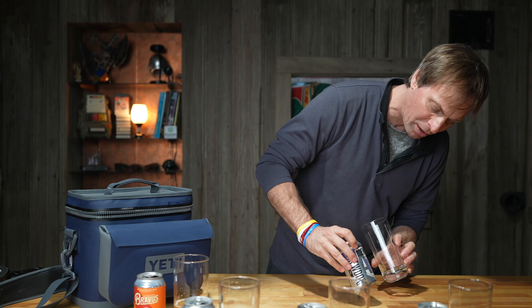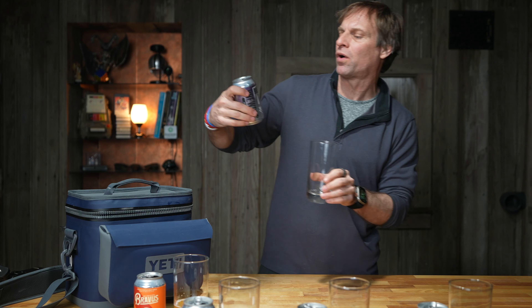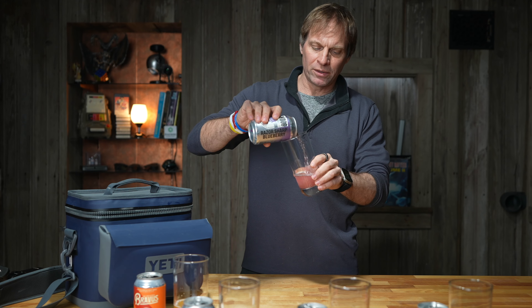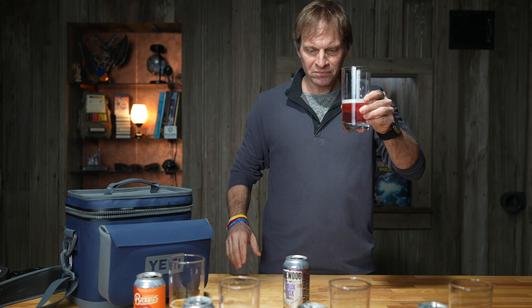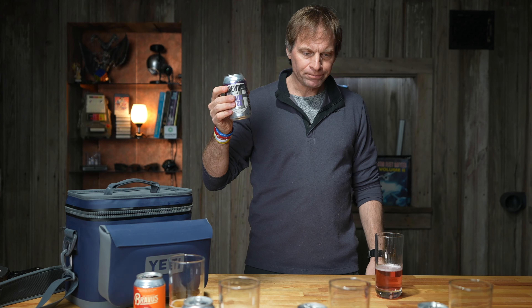This is a BrewDog — BrewDog Fox Sharp Blueberry. I don't know why they've got to try to make all these flavors. That's a blueberry one — boy, it's blueberry. That's not even foaming much, that's like a soda. This one looks like a soda. Look at the difference between all of these. That's totally blueberry. Razor sharp blueberry — that's like a soda beer.